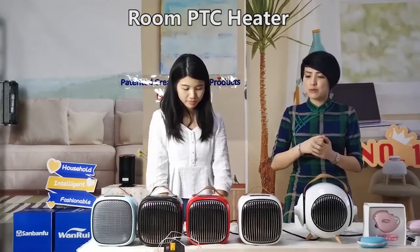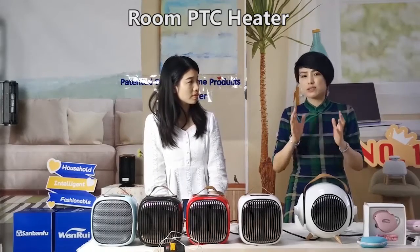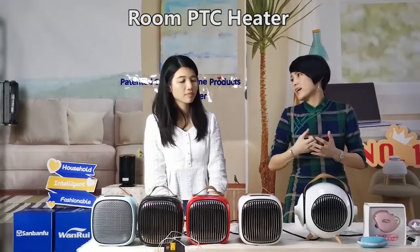I would like to show you why we call it the Smart PDC Heater. Because we have safe protection — over-heating self-protection.